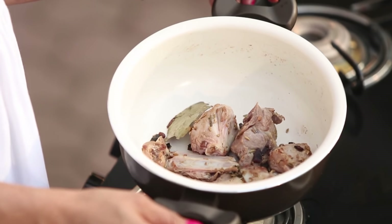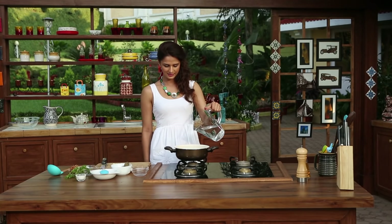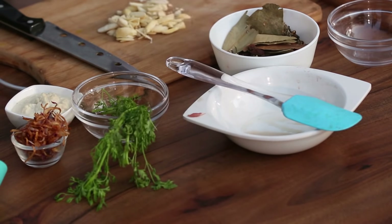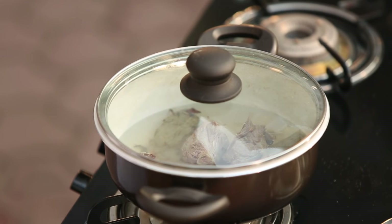Now you can see that the mutton is nicely browned. We will add water at this stage, followed by some salt. We actually have a lot of time to make yakhni traditionally, but today we are using a very quick method.